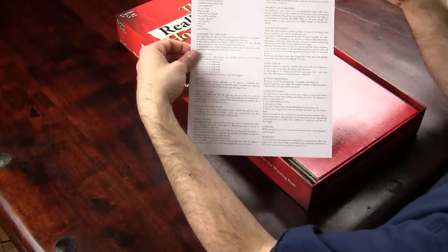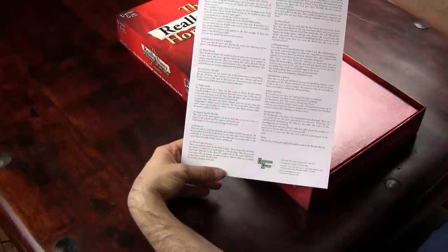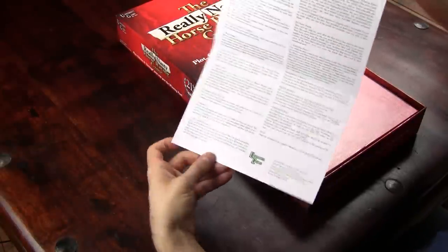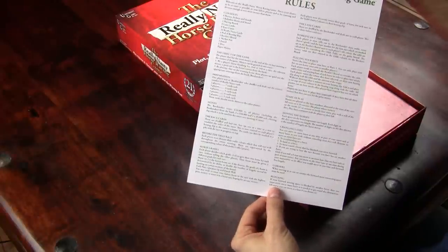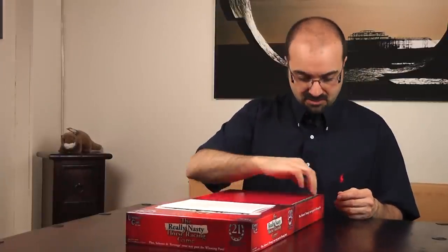These games tend to be very simple, and indeed the rules are basically an A4 sheet of paper. Not bad — so far so good. I like this kind of game.